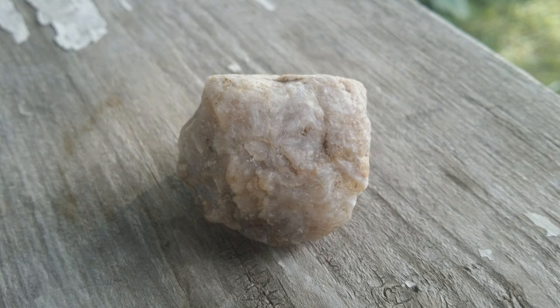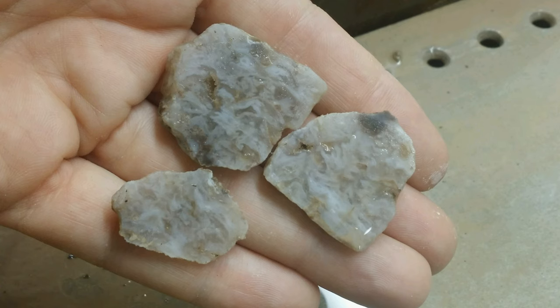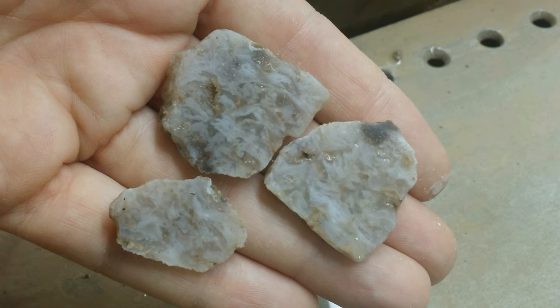The first one I want to show is this agate — or what I thought was an agate. When I spotted it, it was glowing in the sun, as I understand agates do. It doesn't look like anything special on the outside, but I suspected there was some sort of pattern on the inside. When I finally sliced it open, I was not disappointed. It looks really nice inside and I've set about making some cabochons out of these three slices.